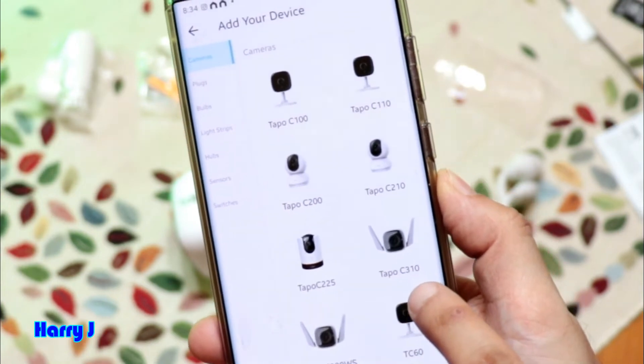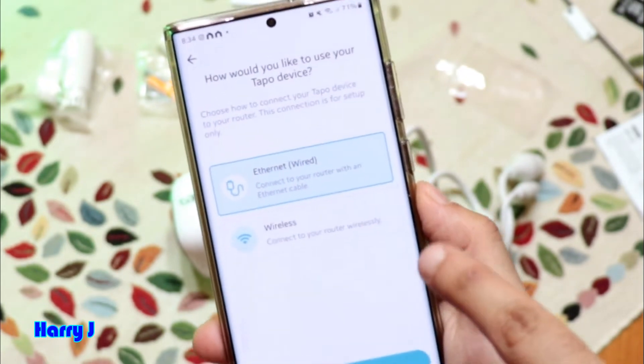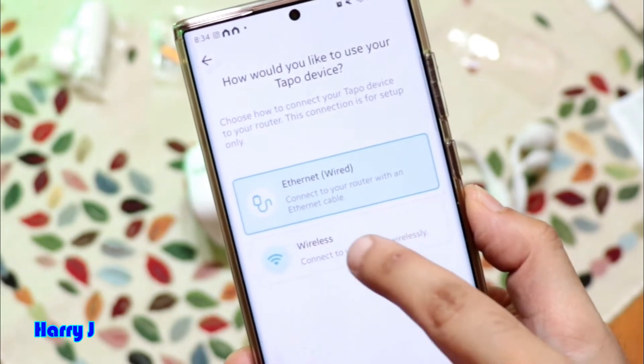Select the Tapo C310, or whatever model you have, and hit it. Now it asks how you want to connect — with wire or wirelessly. Last time I connected with wire; now I'm going to connect wirelessly.